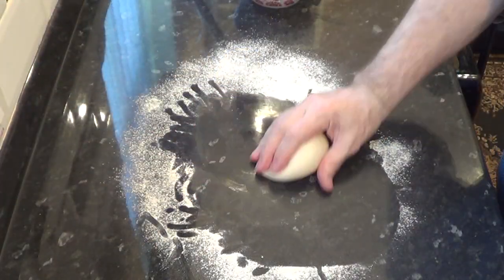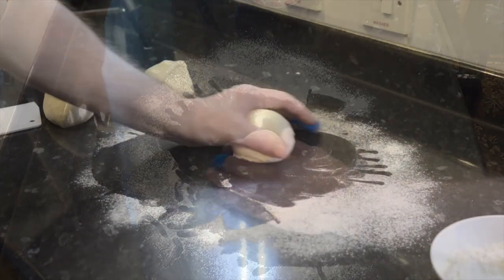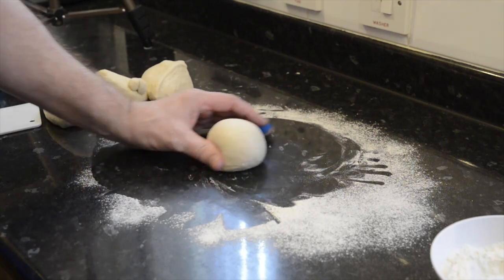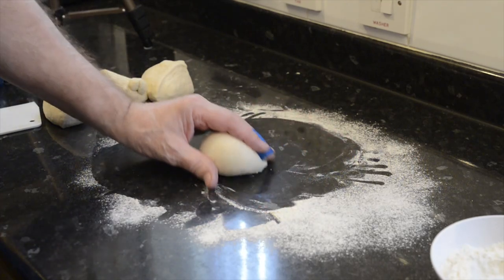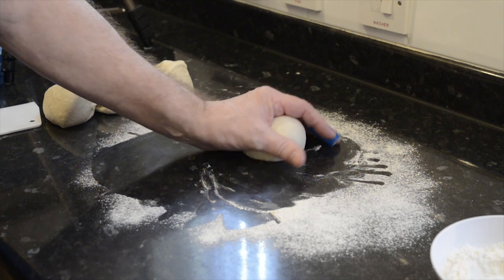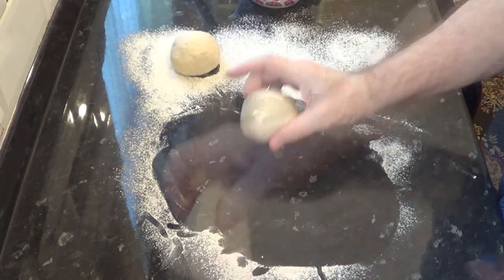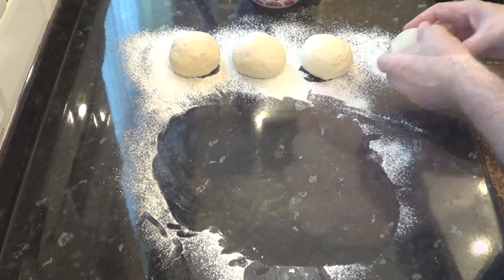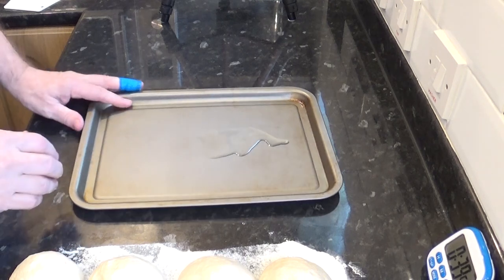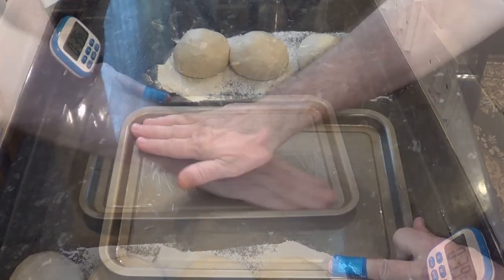Now roll the dough pieces into balls as shown. If you want to know how the shaping technique works, check out my dinner roll video — I'll leave a link in the description box for that video too. Place them on a lightly oiled baking tray and cover them with the cling film prepared earlier.